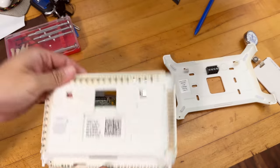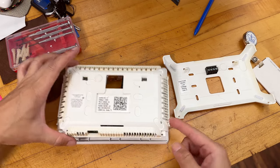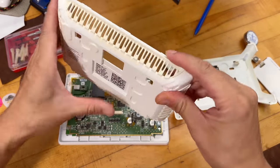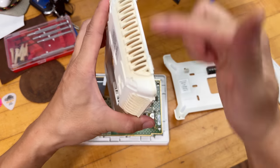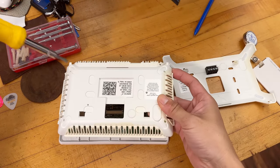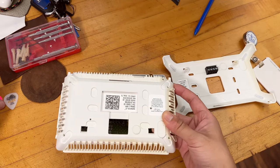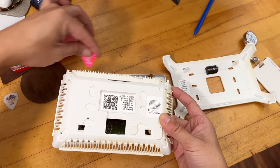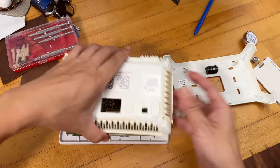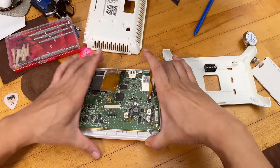The back has already been popped open, which is not hard — it's just secured by a bunch of tabs on the side. Once you pop the two sides with a small screwdriver, it just lifts up. For the long end, use a guitar pick and it's very easy to pry them out. Once it pops out, this internal area gets exposed.